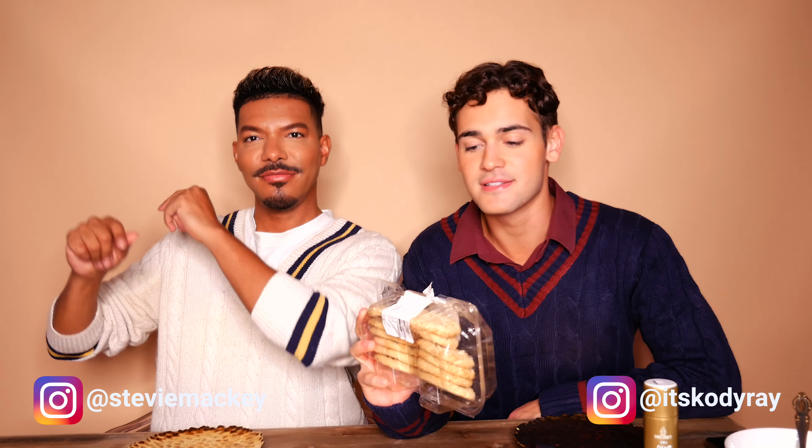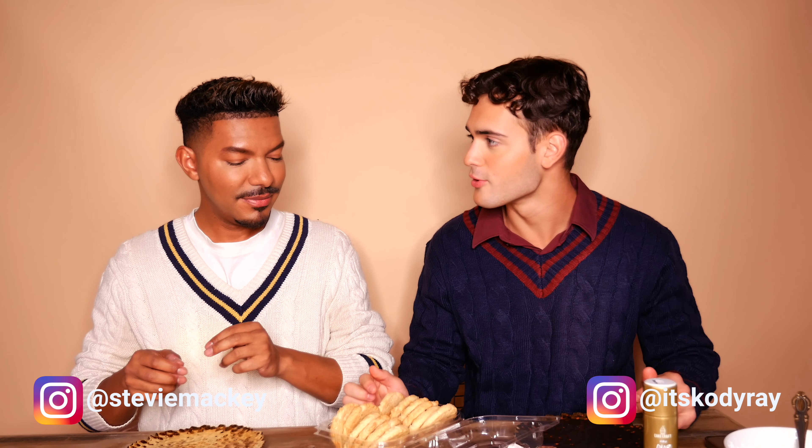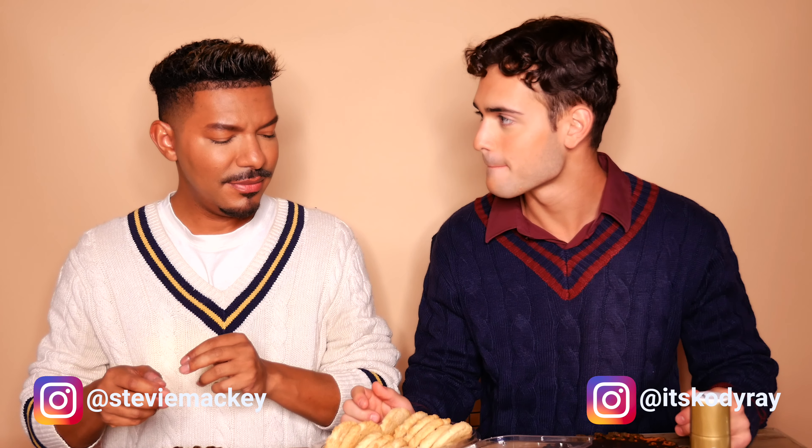We have some store-bought cookies here — these are sugar cookies. Do you think these are any good? Have you ever had those before? They smell good, look buttery. That's worth something. Yeah, that's a good start.